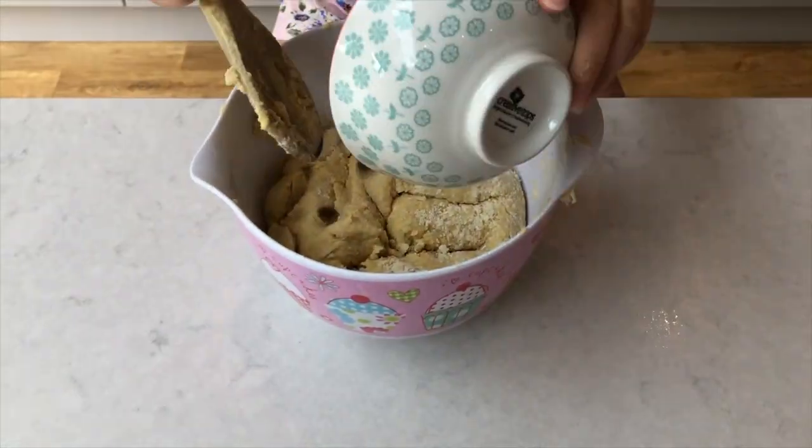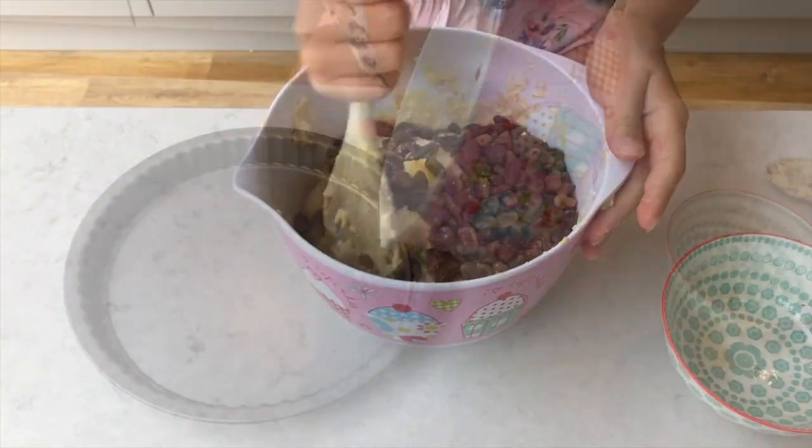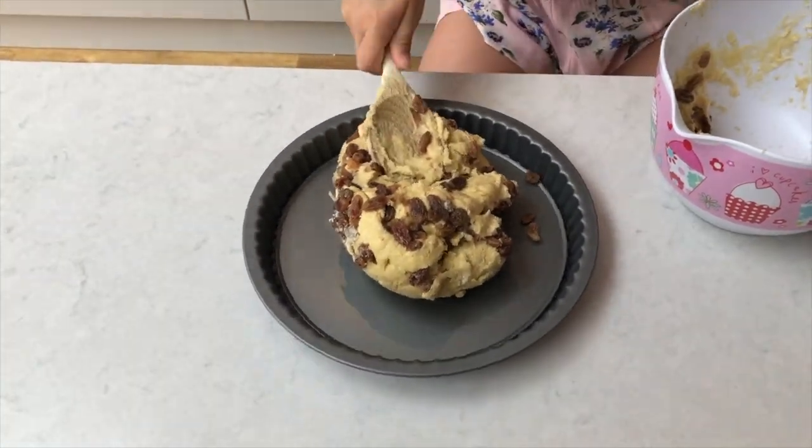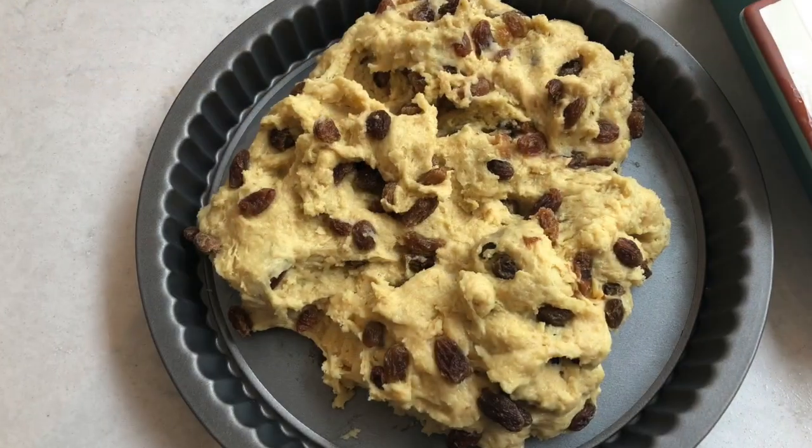Next, add the sultanas. Remove the dough from the bowl, flatten and cover, and leave for 30 minutes.